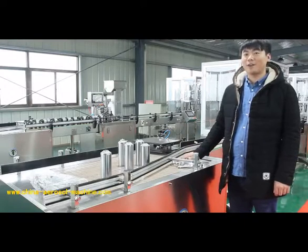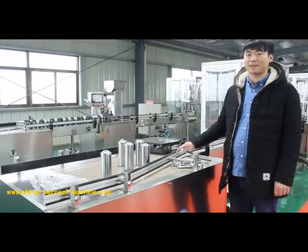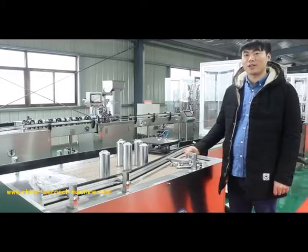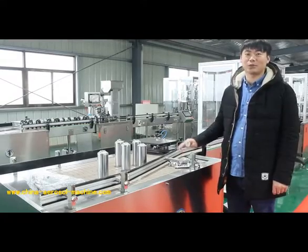Hello friends, how are you? This is the automatic bag on valve filling machine. Now, let me introduce every single auxiliary machine to you.